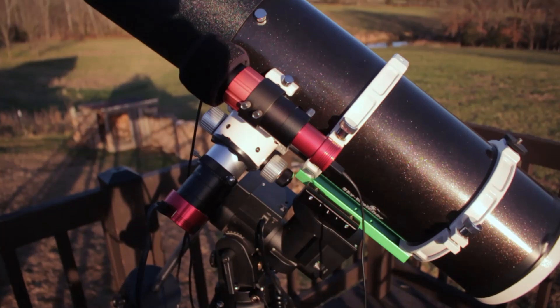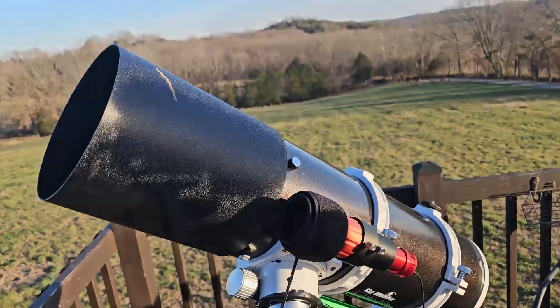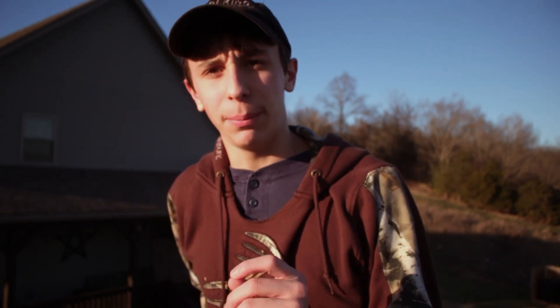I will be shooting this with the same telescope setup as always, which is the Quattro 150p. The mount is the Ioptron SIM 26. The camera is the ASI 585, and the guide camera is the 120mm mini, along with the 30mm guide scope from SV Boney. To control everything, I will be using the ASI Air in the phone app as usual.